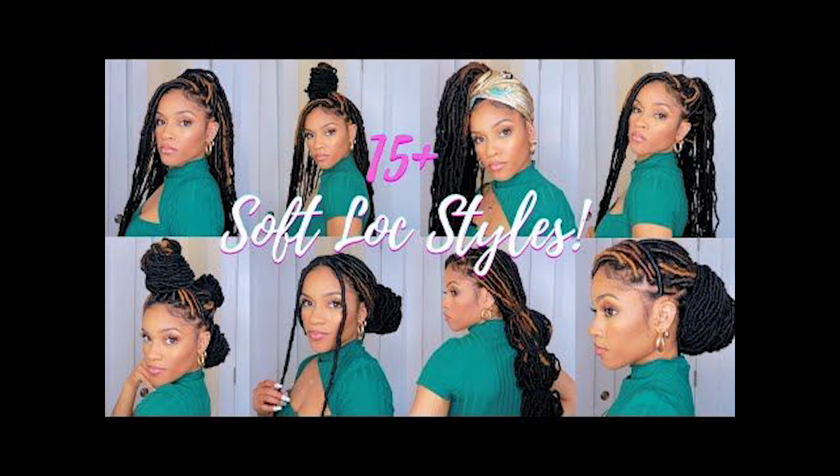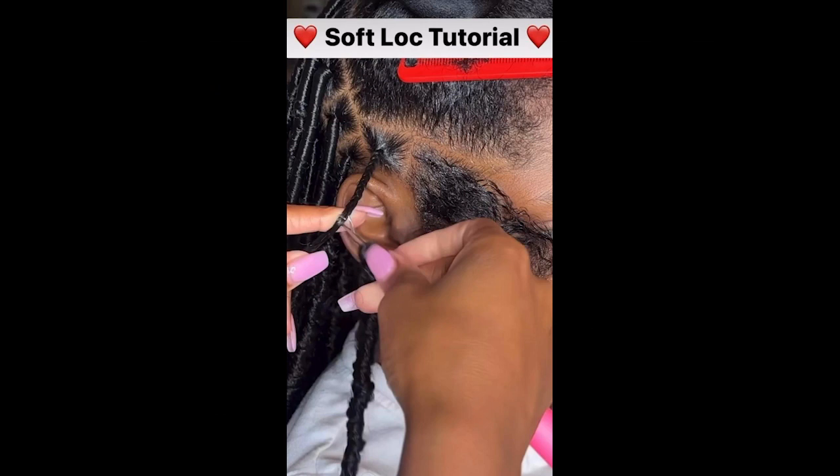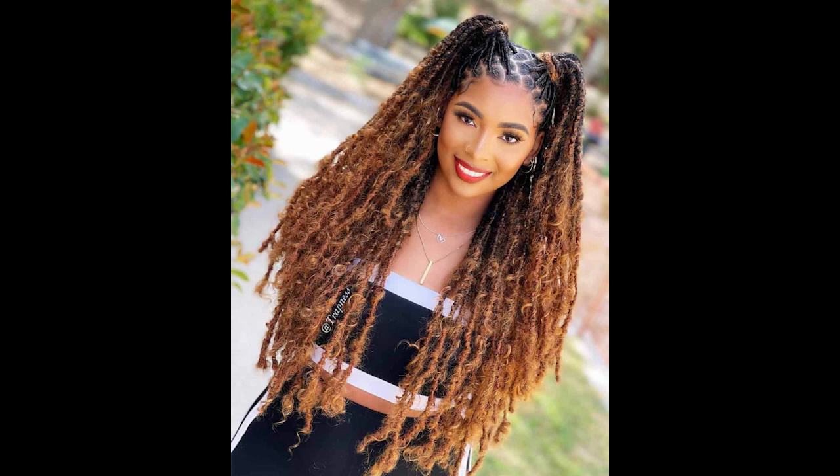Step one: prepare your hair. Start with clean, dry hair. You can create this hairstyle on both straight and curly hair, so choose the base that suits your preference. If your hair is naturally curly, you can work with your natural texture. If not, you may want to curl your hair slightly for added texture and volume.